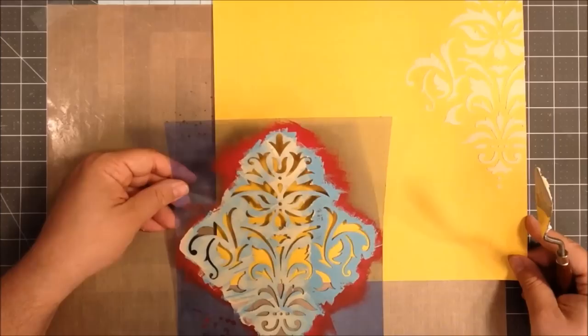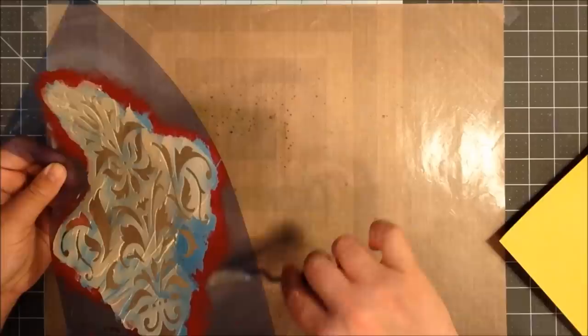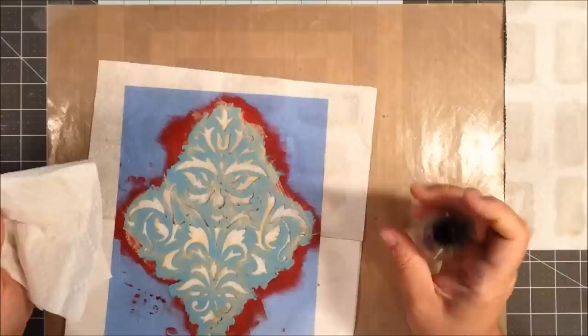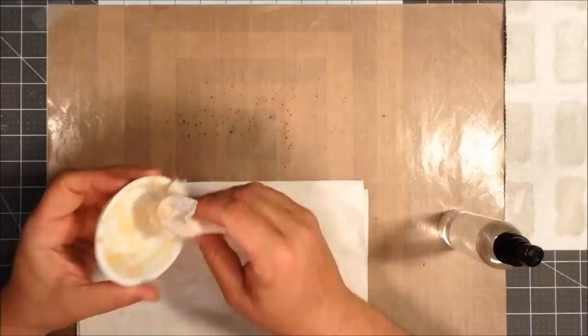I'm going to do that on the other side as well. And then I'm going to take the Perfect Pearls and just sprinkle some onto the wet embossing paste. I knew it would stick to the paper as well because the Perfect Pearls is a really fine powder, but I was okay with that. It didn't need to be perfect — I was just adding some splashes of the more gold shimmery element to some of the embossing paste, but not all of it.